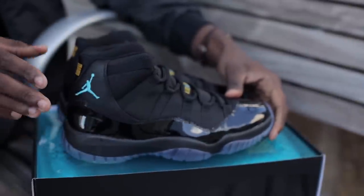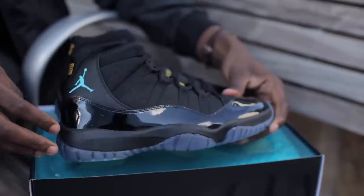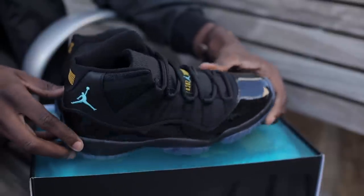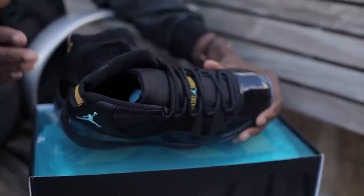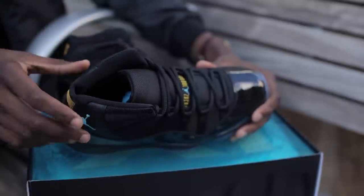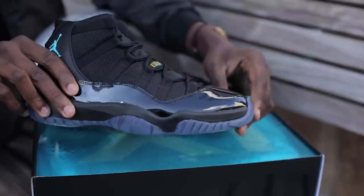I'd like to point out what's different this time around. The obvious is the fact that a black midsole was used, and this is the first general release Jordan 11 to do so. Another thing I noticed on the inner lining — where there's a smoother material on other Jordan 11s — they went for a more gabardine-like material this time. Similar to the Jordan 12 retro, the toe box is a tad bit slimmer.